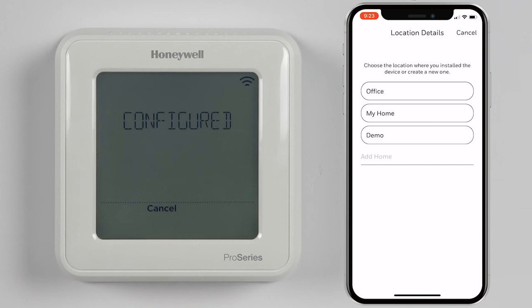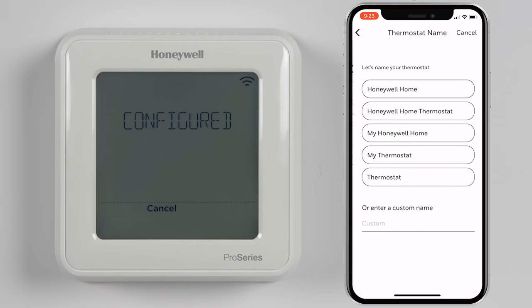To link the thermostat to your Honeywell Home app, select or add which location this thermostat will be added to. Next, select or add a name for your thermostat.